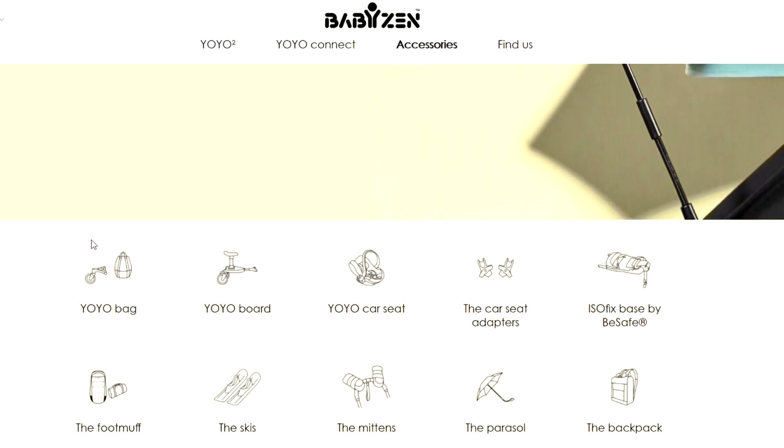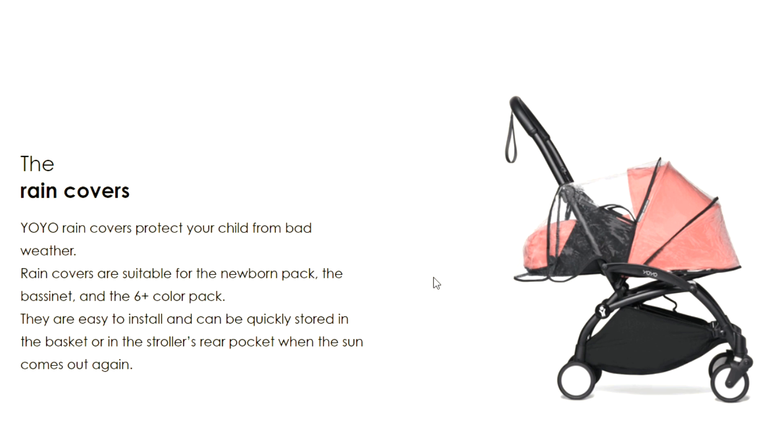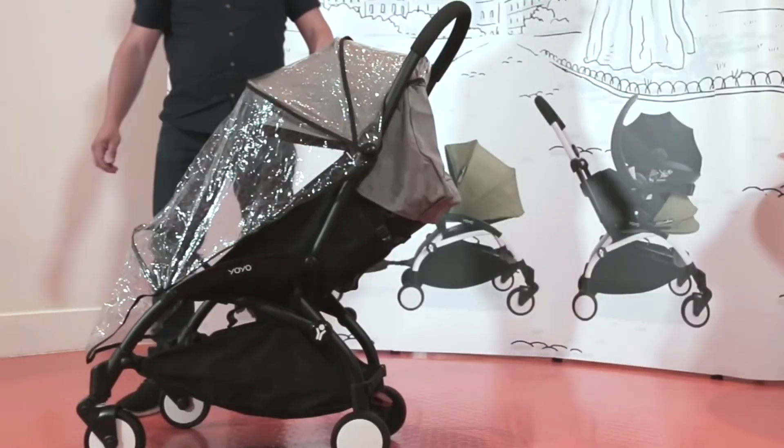So let's get started with those items that are almost always useful, beginning with a rain cover, sold for $40, which is an absolutely essential thing to have in most parts of the world, and which frankly ought to still come included with purchase in my opinion.